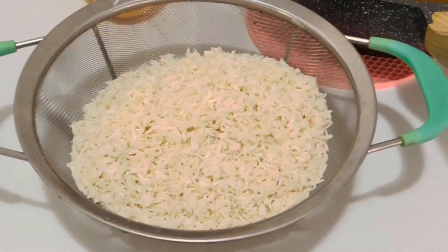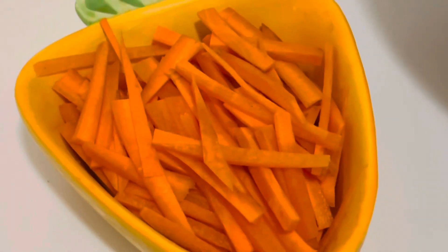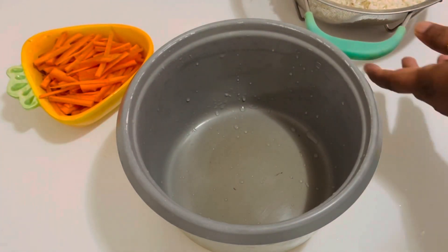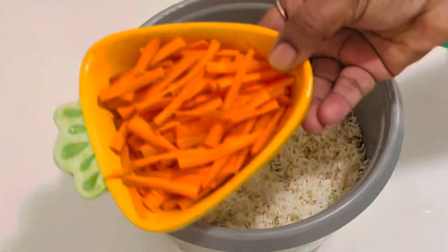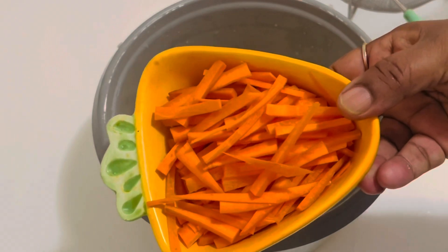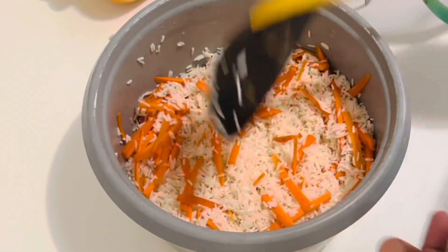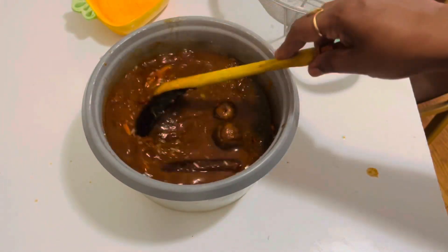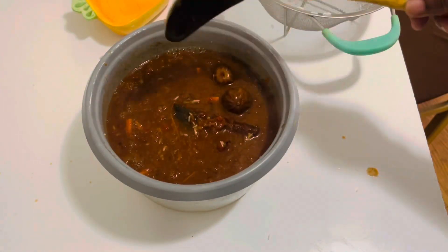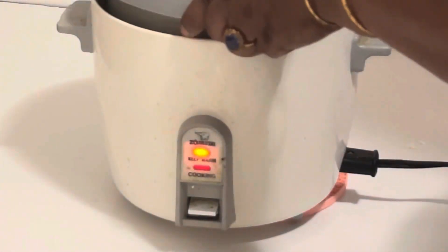I have taken 3 cups of basmati rice — I have rinsed it a few times — and 1 cup of shredded carrots. I am going to use the rice cooker to cook this Qabsa rice. Add the rice to the rice cooker, then add the carrots cut into strips, and give a good mix. Now let's pour the chicken soup — add enough gravy and water to cook the rice — and leave it in the rice cooker in the cooking mode.